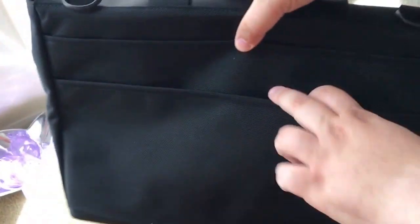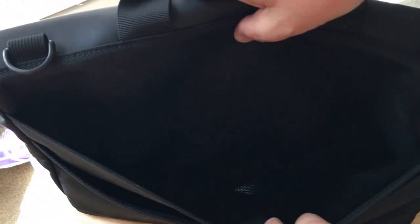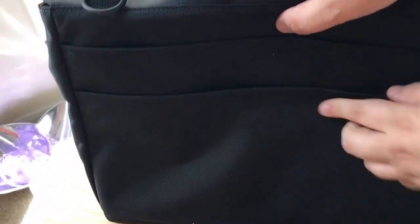It's padded and lined softly, so you can put it in without a case if you'd like. And then this is the black leather top cover. On the back, there are two separate pockets for papers or whatever else you want, and this is the ballistic textile here on the back.